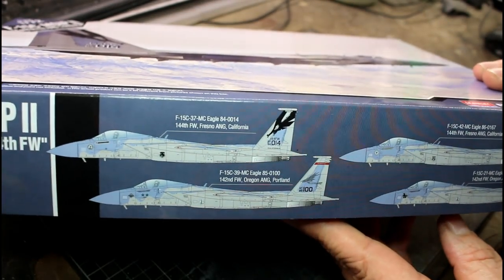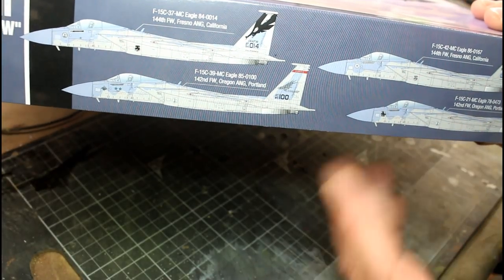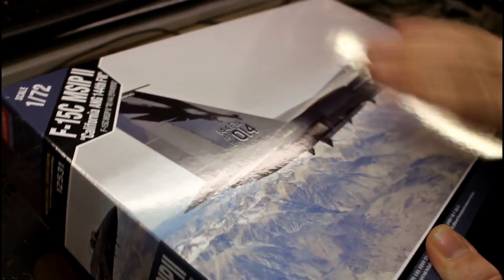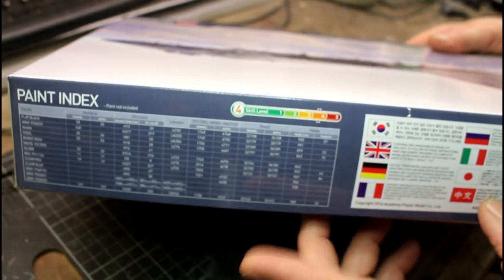On the side of the box we've got the different versions you can build with the color callouts. I'm not sure which way I'm going to go yet — it's something I'll decide as I go through the build. You've also got your paint index with color callouts on the box, which is a great idea.